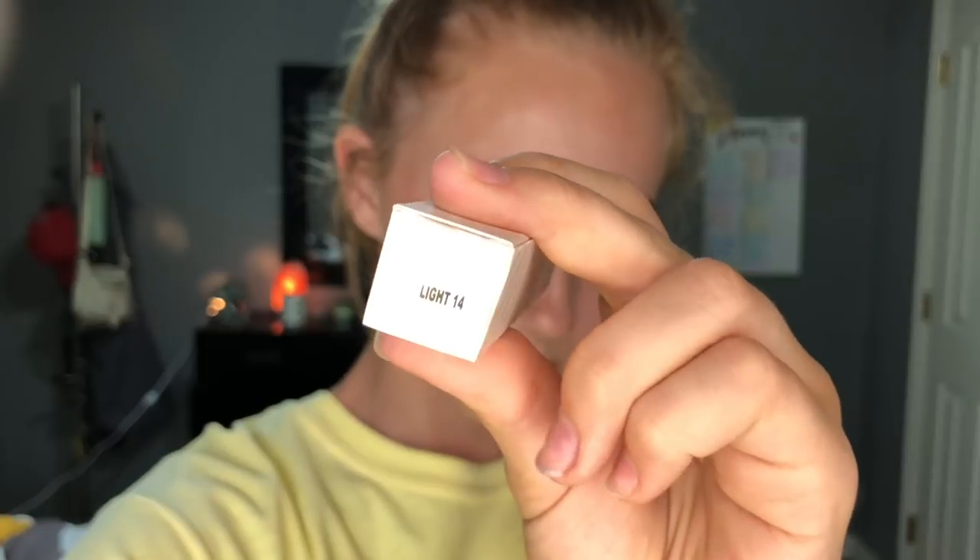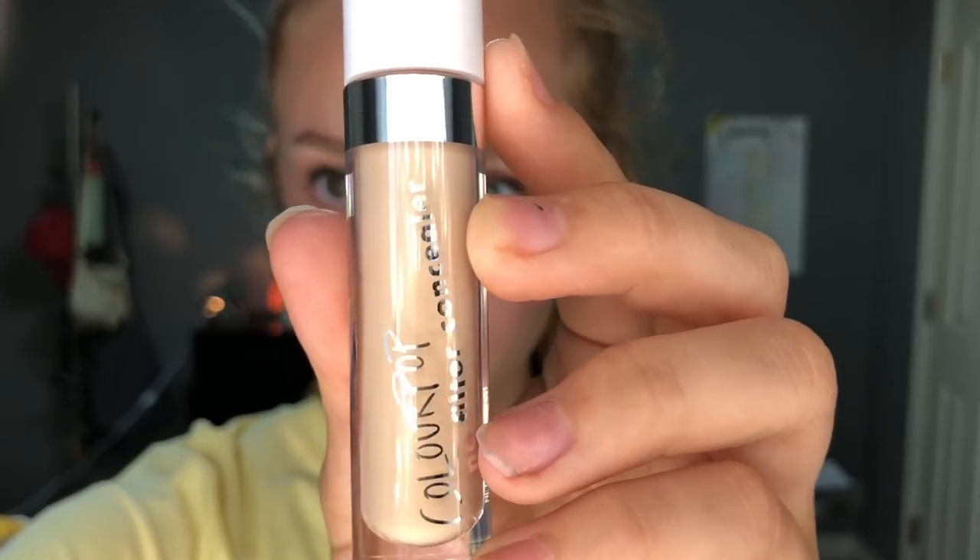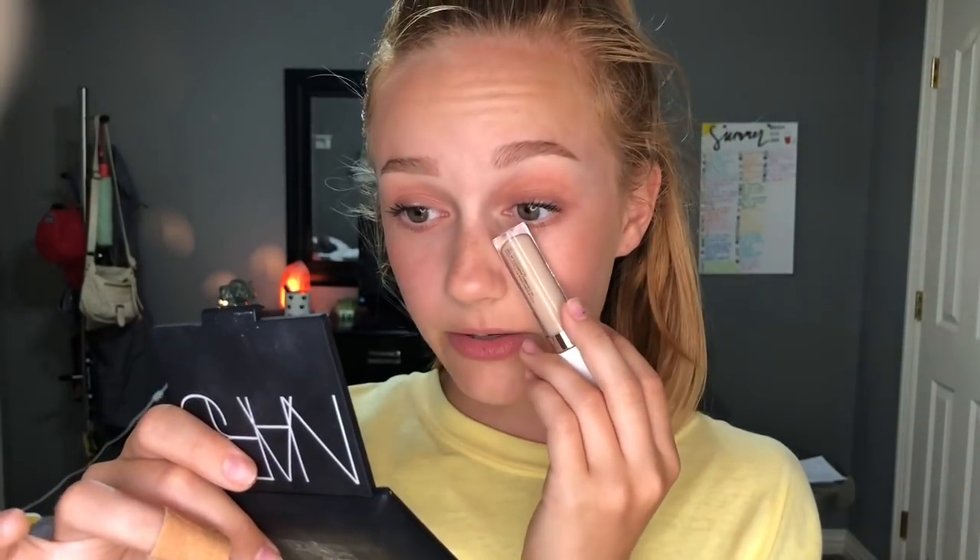The next thing I got is the ColourPop No Filter Concealer. I'm very scared this is not going to be my shade — it's so hard ordering online, especially because ColourPop's shade pictures are more like digital renders than actual photos. I had to look up swatches online and went back and forth between shades. It might be a little bit light, but I heard it does oxidize, so I'm not mad at the shade so far.